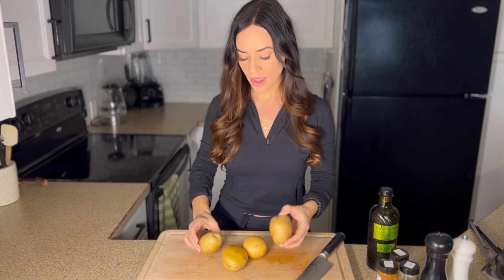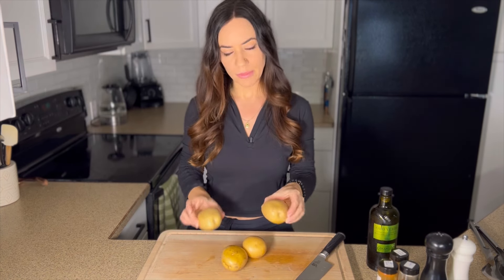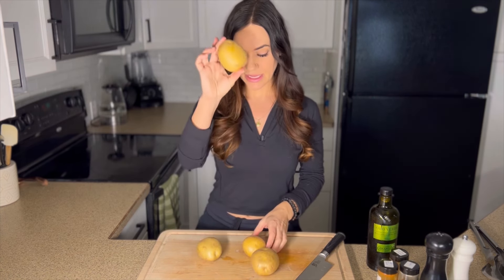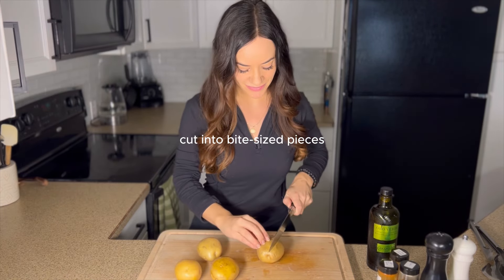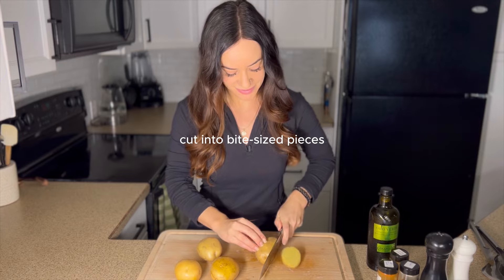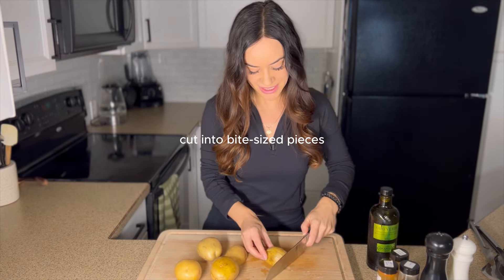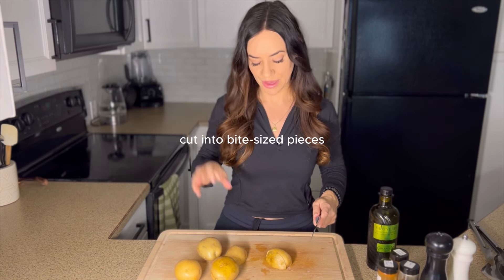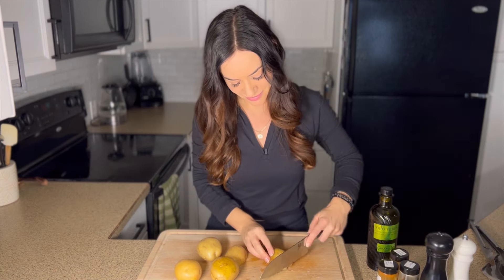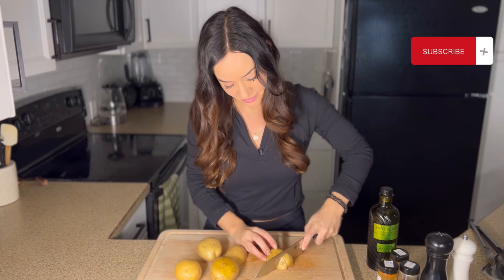About four potatoes is going to be right about this size. I'm going to cut those into bite-sized pieces — you want the pieces to be pretty equal in size so that they cook through evenly.